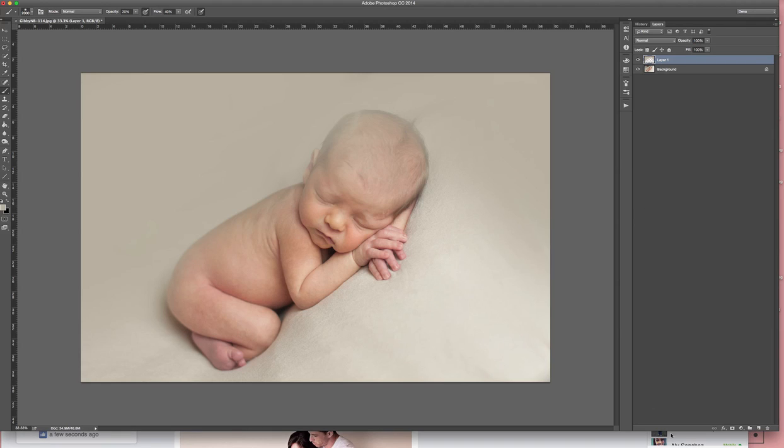Then all I'm going to do is put a layer mask on that. I'm going to use a black brush at 100% and then I'm just going to paint right over the baby to make sure none of it is on him.